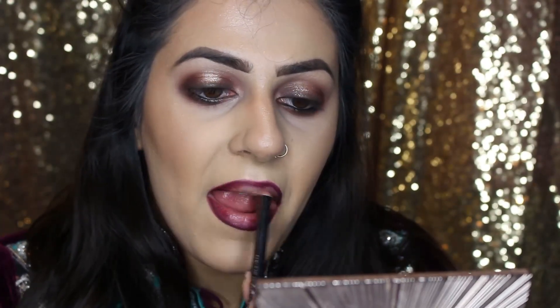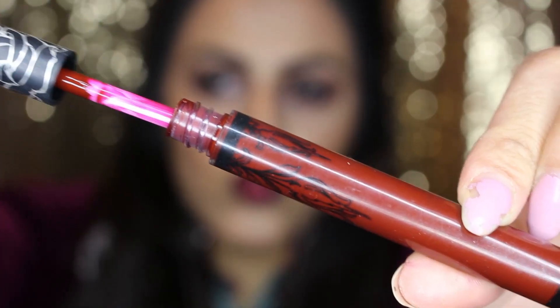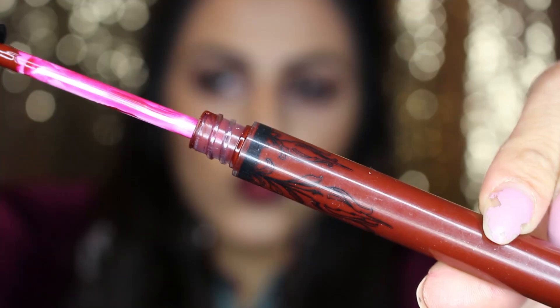As for lips, I'll be using the lip pencil by Christine in the shade 401 — I'm going to be filling in my full lips with this. To top this I'll be using the Everlasting liquid lipstick from Kat Von D in the shade Vampira. These are absolutely amazing — they don't come off all night.